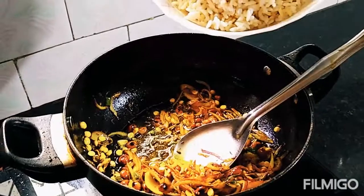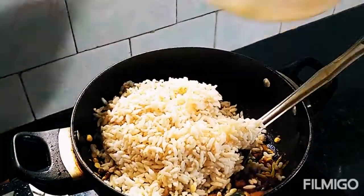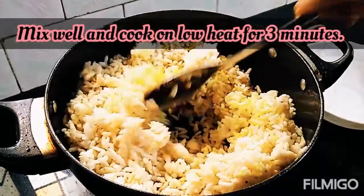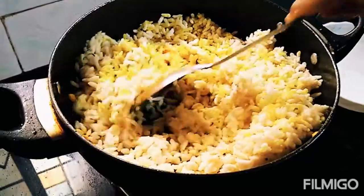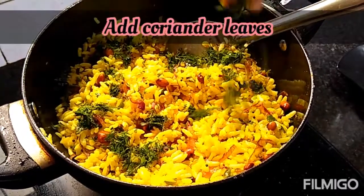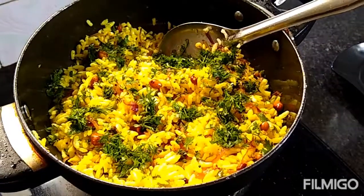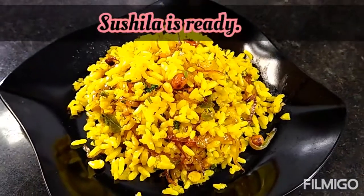Uske baad hum isme daalenge murmure. Ise achhe se mix karne ke baad teen minute tak dhakke rakhiye. Garnish kijiye dhaniye ke saath. Yeh hamari recipe taiyar ho gayi — aap ise breakfast mein bhi kha sakte ho ya phir evening snacks time pe bhi kha sakte ho.